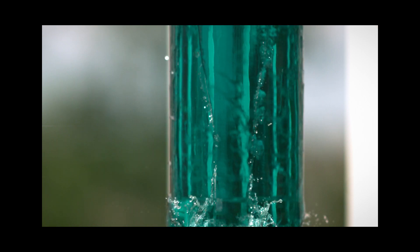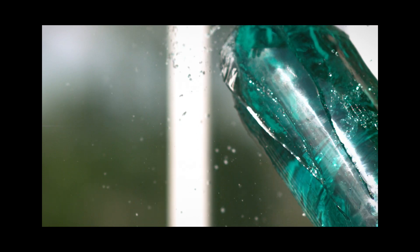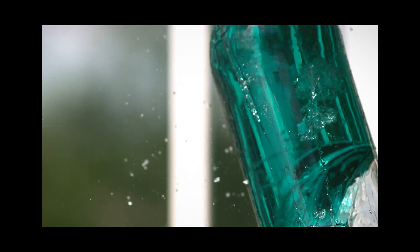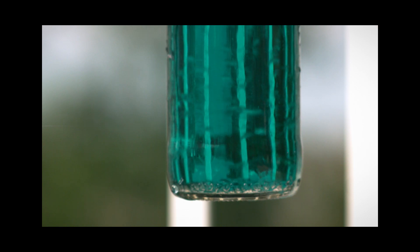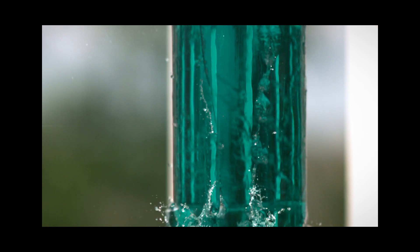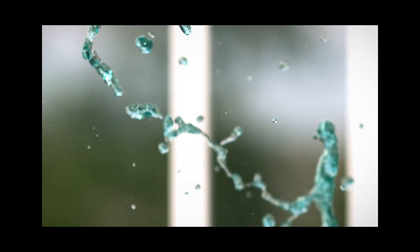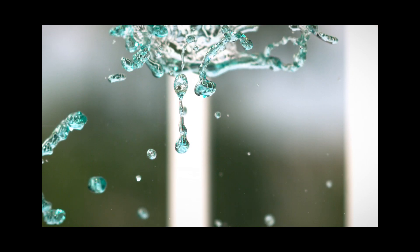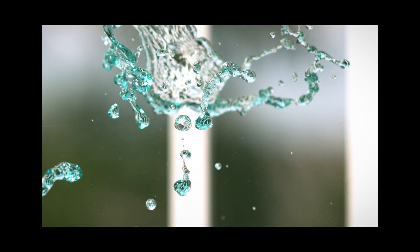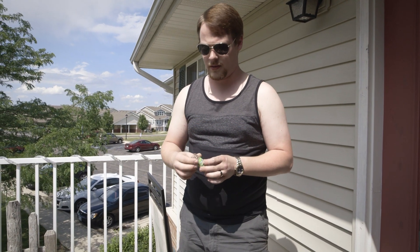So now let's see... let's see. One of two things can happen with that — either the whole thing blows up, or if you're lucky, just the bottom little disc pops out. But as you can see, the whole thing exploded.